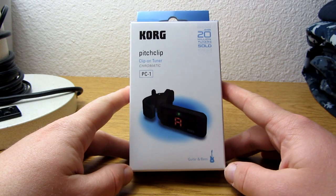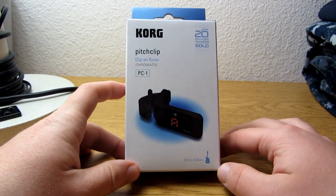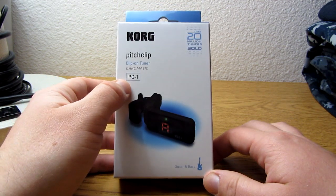Hey guys, it's Andy here, and today I'll be unboxing the Korg Pitch Clip, also known as the PC-1.